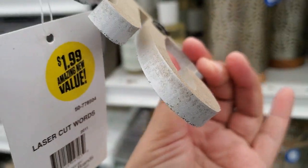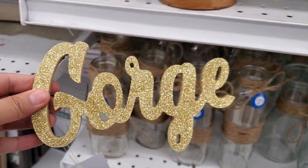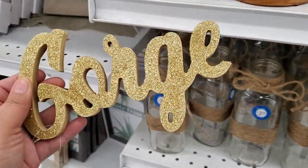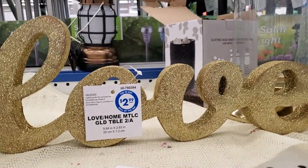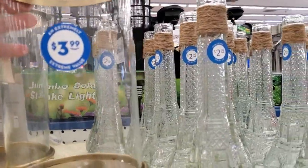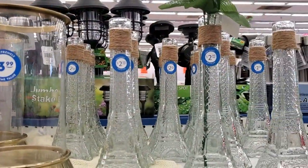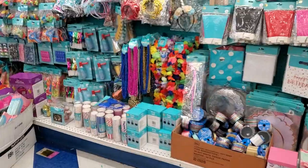They have a 'Thankful' sign with glitter for $1.99. There's a sign that's supposed to say 'Gorgeous' but it was broken — please check your merchandise before buying. A 'Love' sign goes for $2.99, pretty large and thick. There's also a beautiful heavy piece from Better Homes & Garden for $3.99, and cute vases for $2.99.